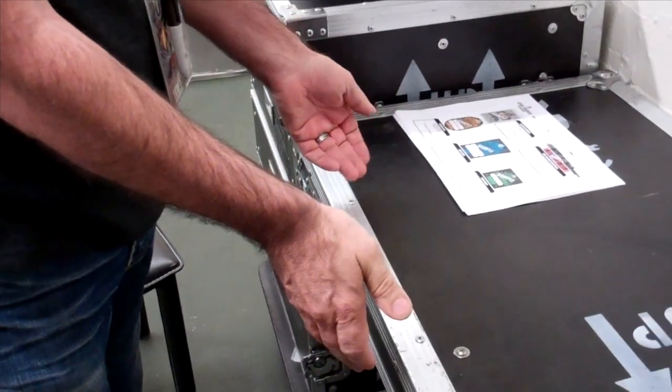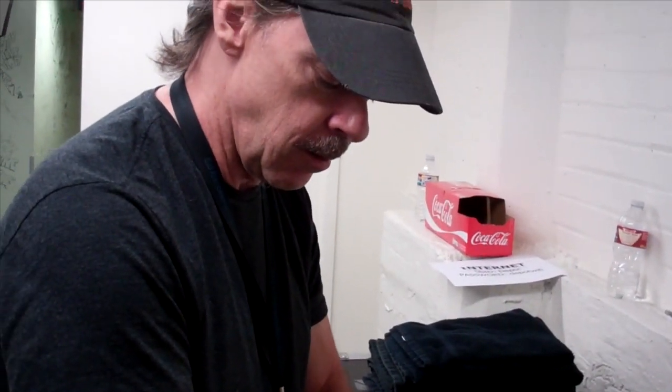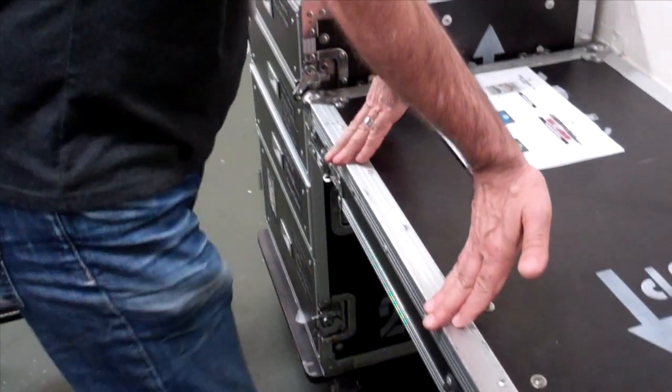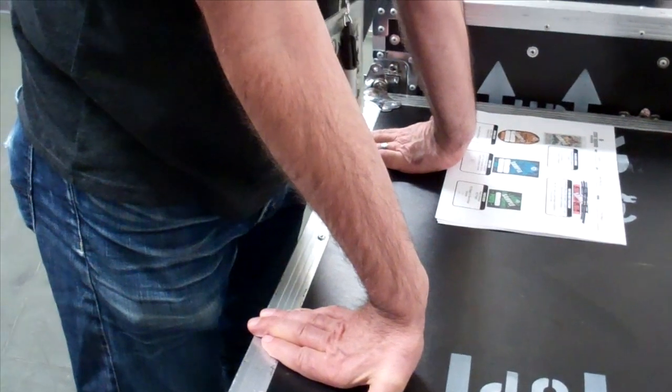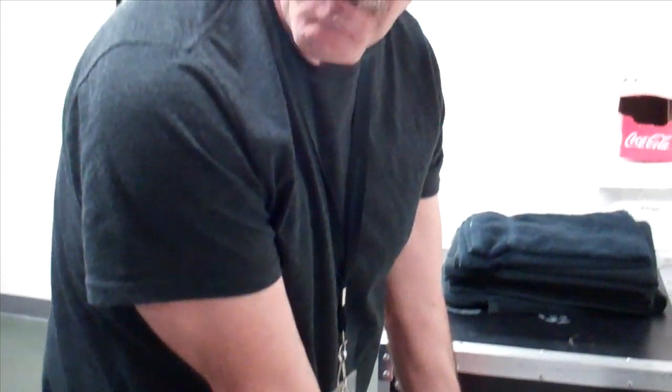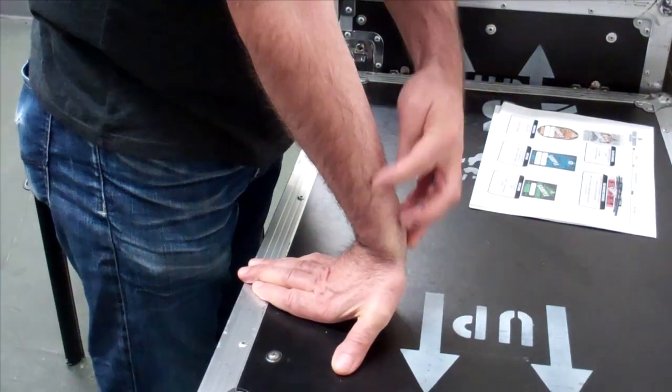I had a masseuse teach me a stretch — this is for people starting to get some arthritis or carpal tunnel. I do this backward stretch like this, and that really hurts, but it stretches right up in here, which is where I have my pain.